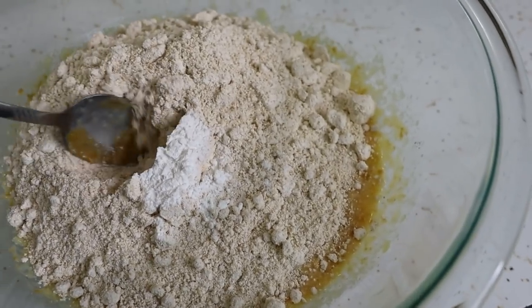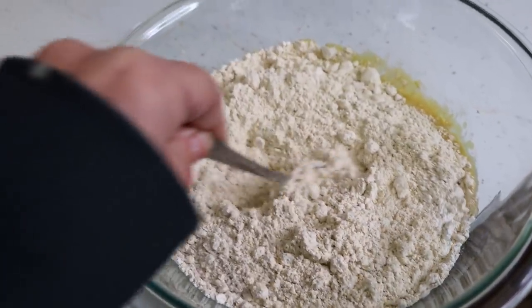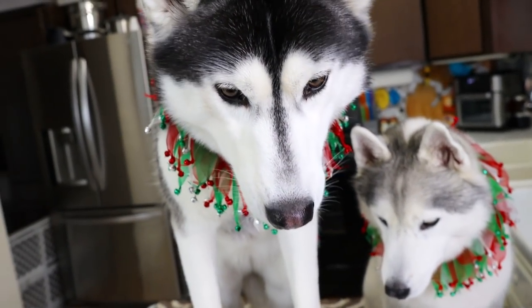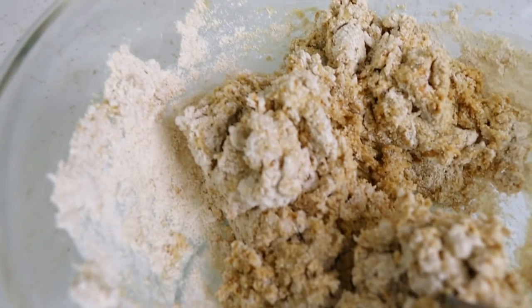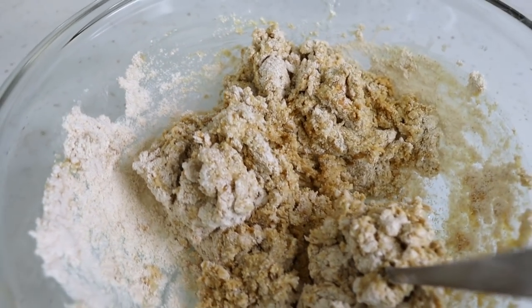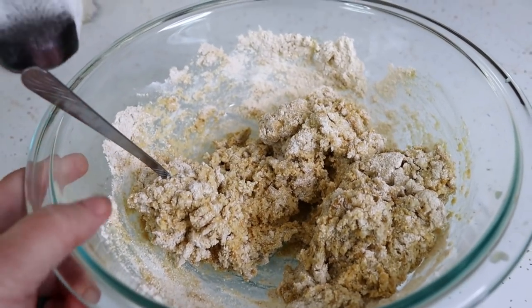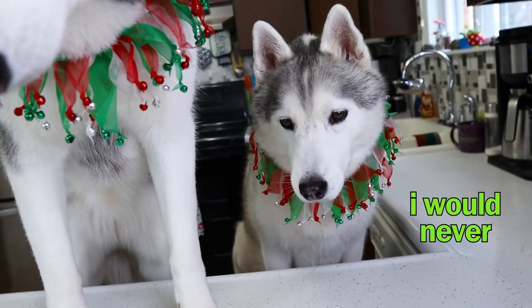Don't forget to add the baking powder. Then you can start to stir it with a spoon, and eventually I will have to go to my hands. We want this to form a nice dough ball that we can then roll out into our treats. Because the dogs ate half of the wet ingredients, I'm gonna have to add a little bit more bone broth to get that doughy consistency. Since you girls drank half the wet ingredients.